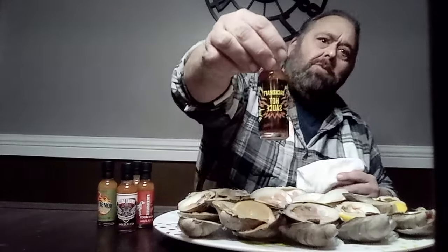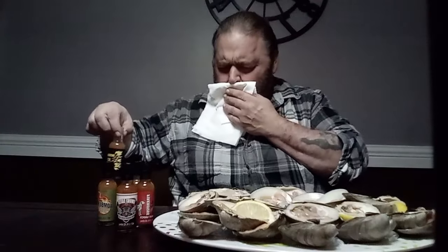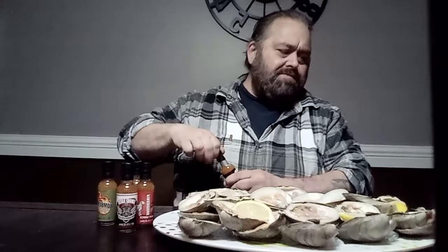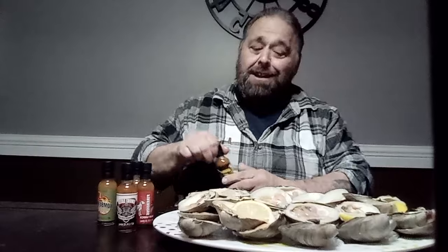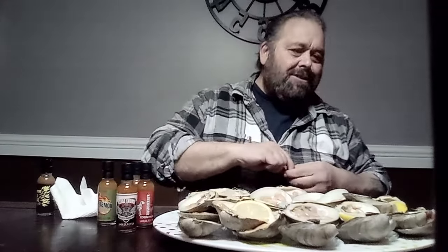It's a little too hot, for me at least. Whoa, it gave me hiccups! We're gonna put this one away. The hotness gave me the hiccups — gonna slow me down.